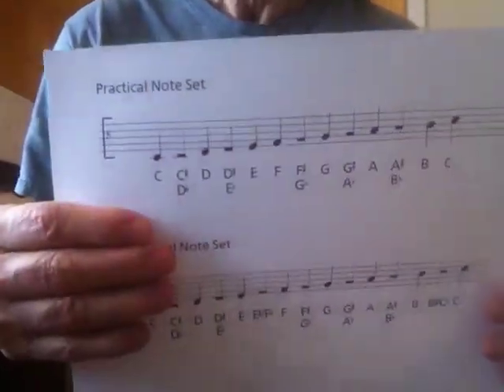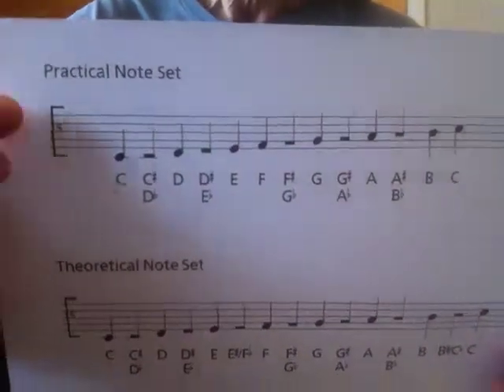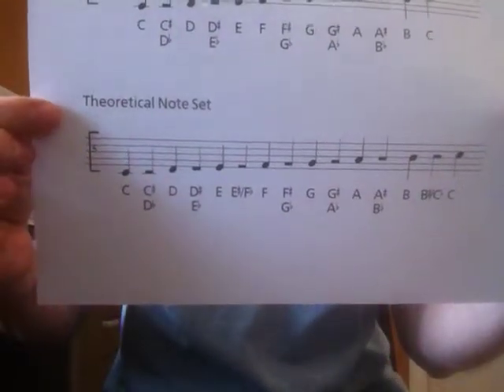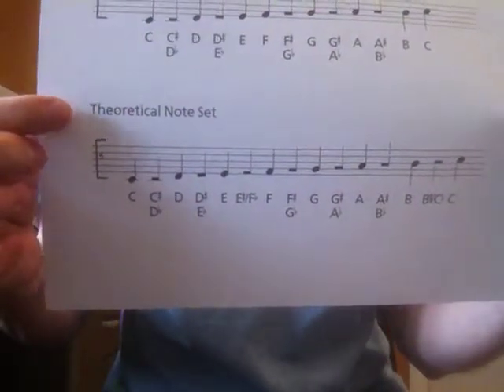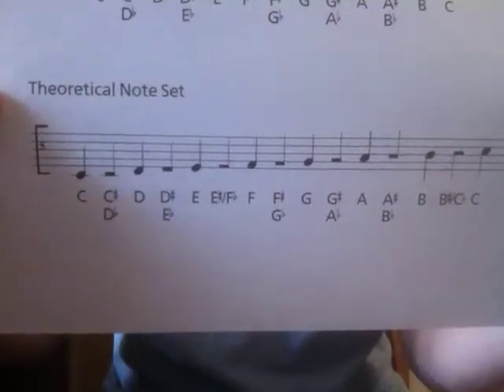Greetings, people of the musical gender. In my last video, I reviewed the practical note set a little bit, then I introduced the theoretical note set. I corrected the wrong things that I said in my previous videos, so I think I made that pretty clear.